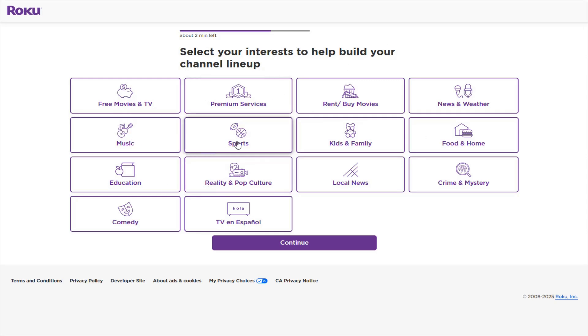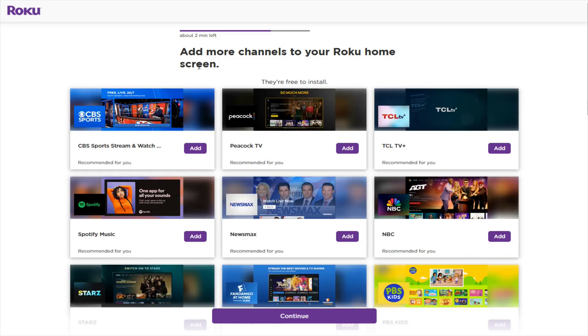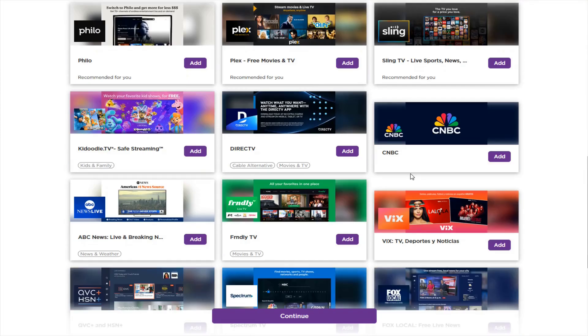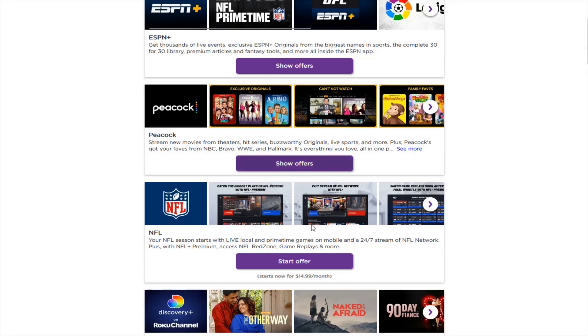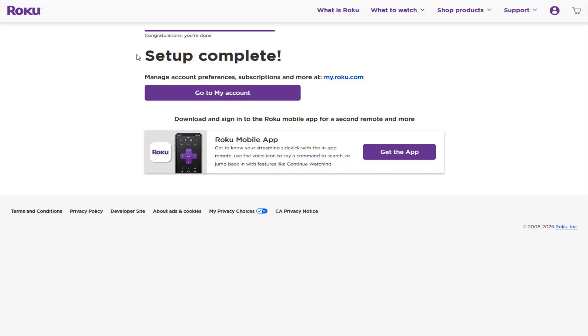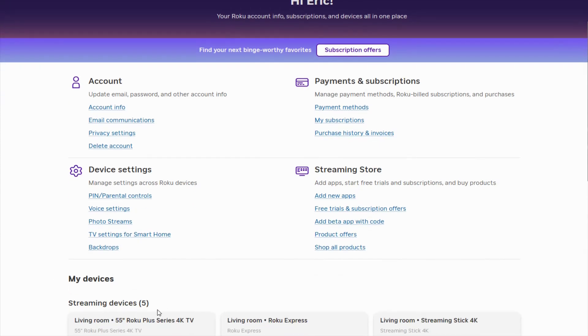You can also select interests to help build your channel lineup — for example, sports, free movies and TV — then continue. The next page gives you additional channels you can add to your Roku's home screen. There are also offers and free trials to look at, but if you're not interested, scroll to the bottom and click Continue. Setup is now complete. You can manage your account preferences, subscriptions, and devices at my.roku.com, where you can change account info, payment options, and see all Rokus linked to your account.